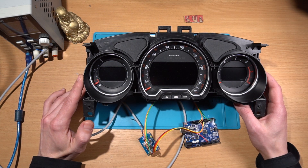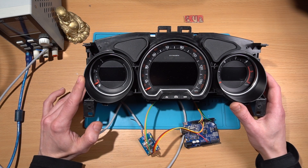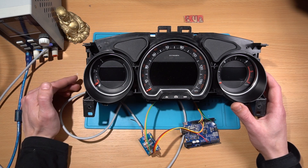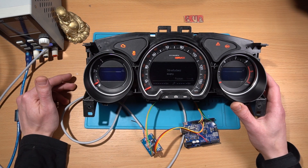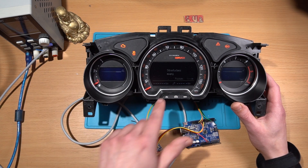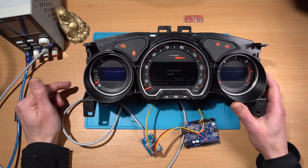This type of cluster doesn't break very often, so why do you want to test them? For example, if you have an older one like this, which is black and white, and you want to upgrade to a color one, you don't want to switch them without checking the mileage. When you connect it without a CAN bus signal, you get something like this — nothing works and you don't know what the mileage on this cluster is.